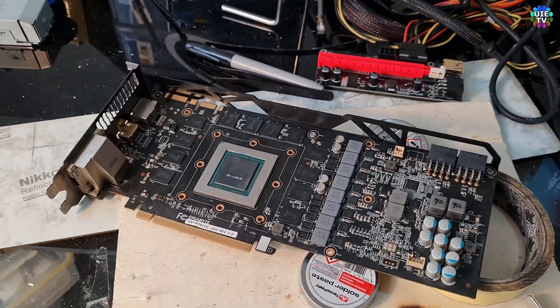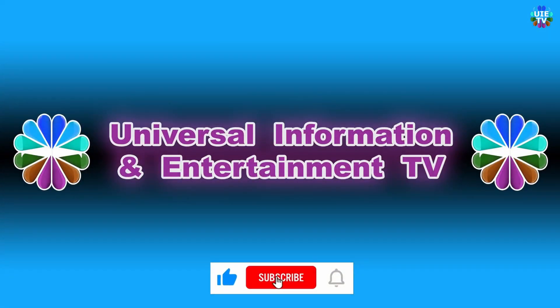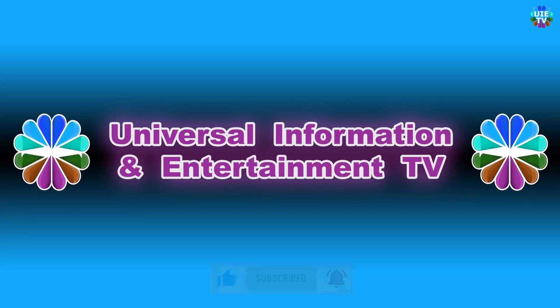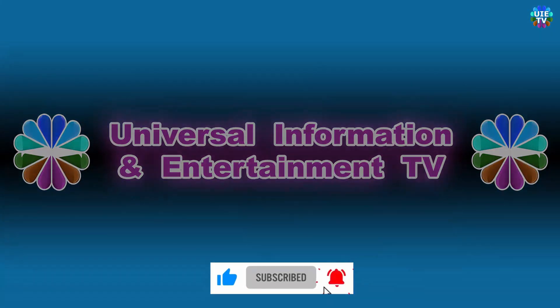Thank you very much for watching. Stay in touch, bye. Thanks for watching Universal Information and Entertainment TV — please like and subscribe our channel for more updated videos, news, information and entertainment. See you in the next video, stay tuned.